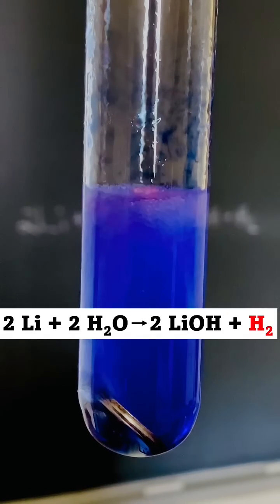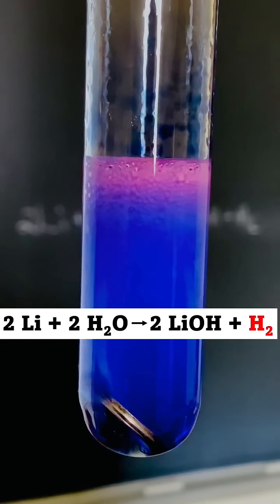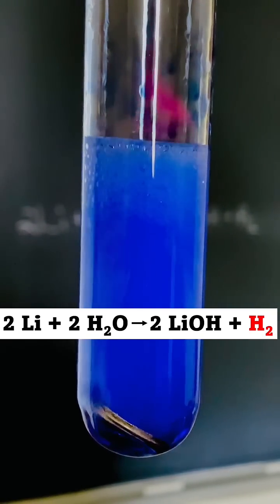Lithium also produces hydrogen gas when it reacts with water. Let's try to ignite these bubbles to see if it's hydrogen. Those bubbles are hydrogen all right. Did you notice the color of the hydrogen flame? Lithium compounds are well known to emit pink light when they're heated, so the pink flame I'm seeing here is even more evidence the battery contains lithium.